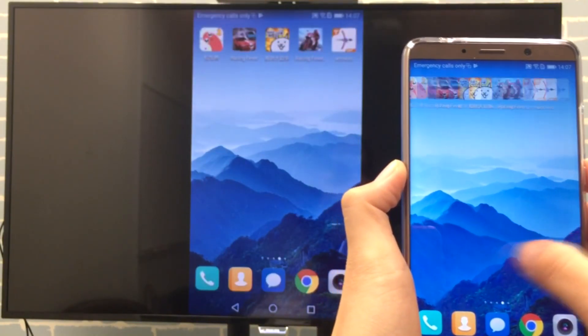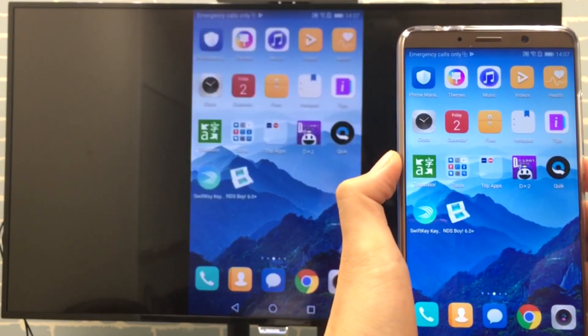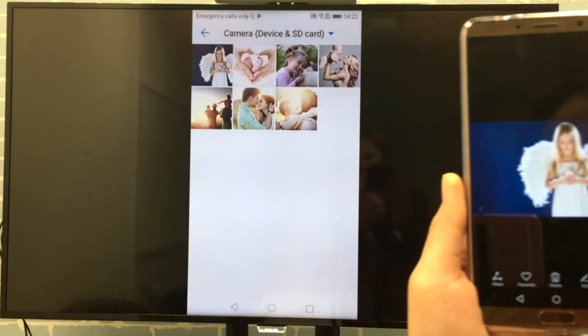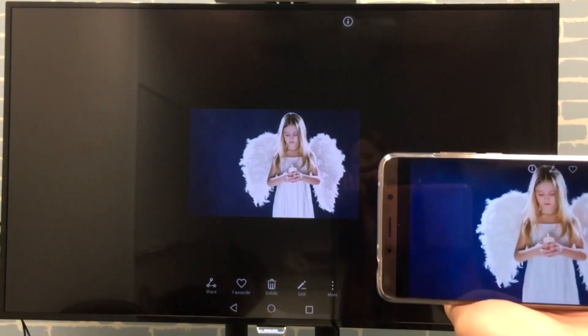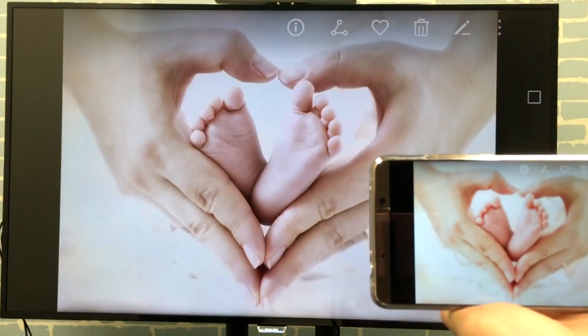Hi everyone, welcome to this session of screen mirroring tutorial, where it will help you share your Android phone screen to an HDTV with Miracast. By following the instructions shown here, you will be able to screen mirror to your TV in under three minutes.